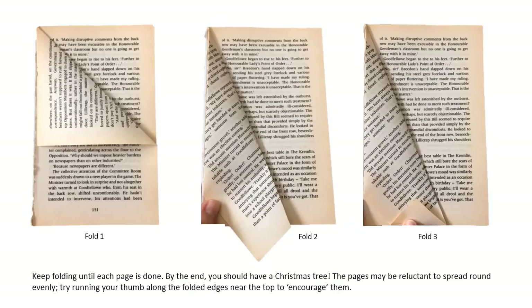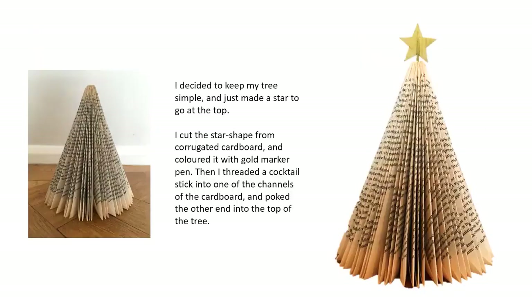The pages may be reluctant to spread around evenly because they are conforming to where the glue is from where they were stuck together. Try running your thumb along the folded edges near the top to encourage them. I decided to keep my tree quite simple and just made a star to go at the top. I cut the star shape from a piece of corrugated cardboard and then coloured it in with a gold marker pen. Then I put a cocktail stick up through one of the channels inside the cardboard and poke the other end into the top of the tree.